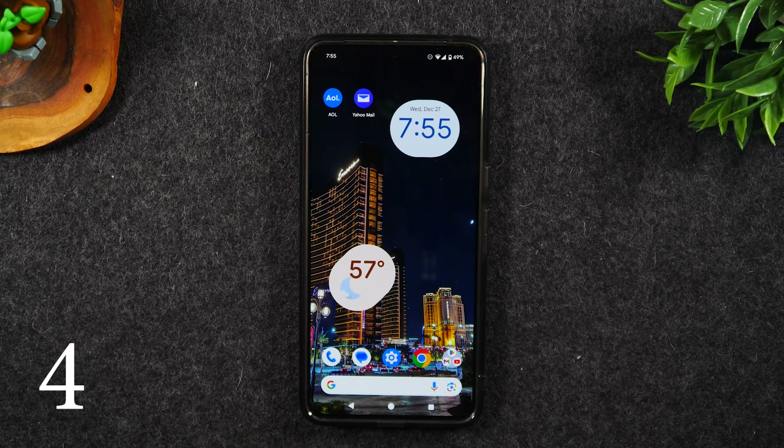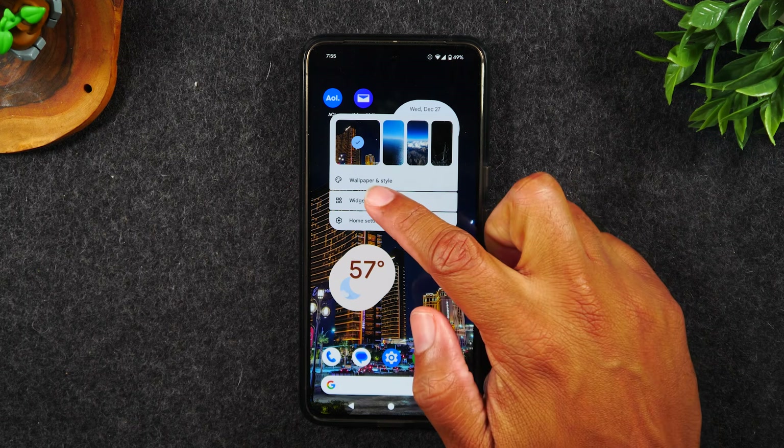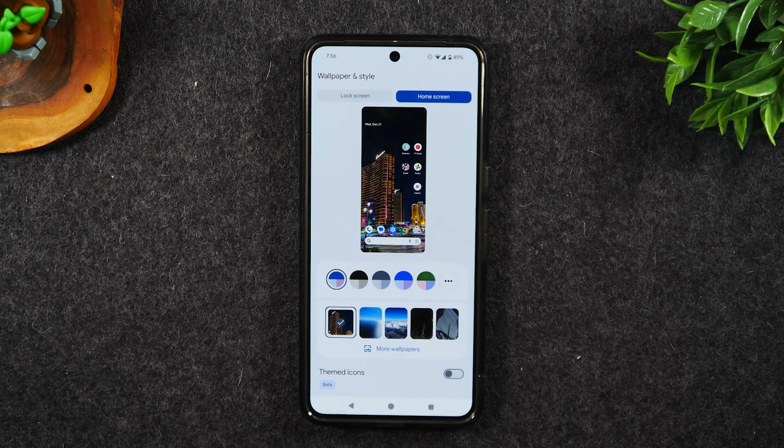Number four, easily customize your Pixel by holding down on the home screen and tapping on wallpaper and style. Here, it will let you change the theme of the phone as well as the wallpaper, size of your icons, and do a bunch of other really cool things.